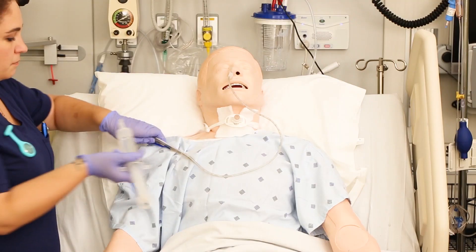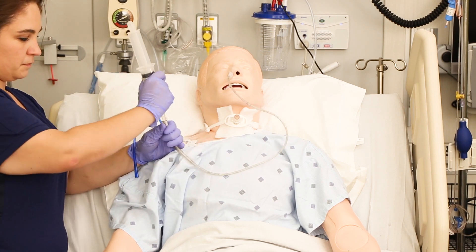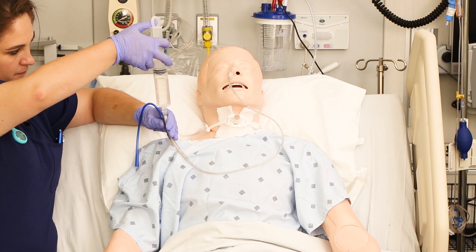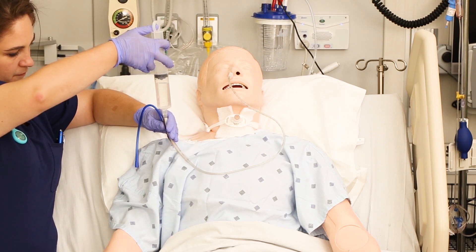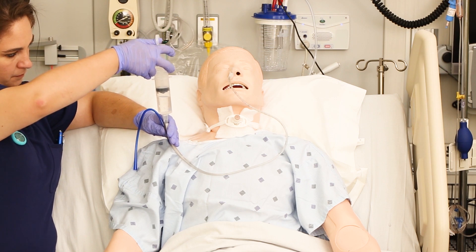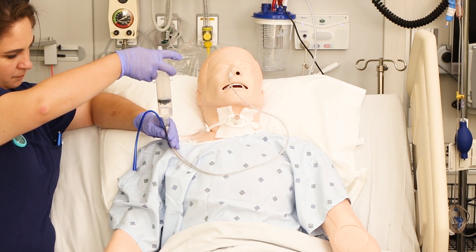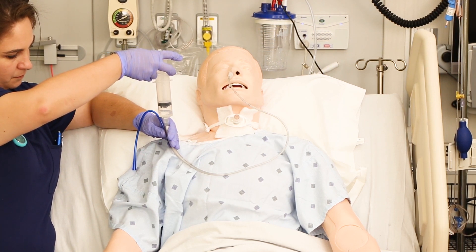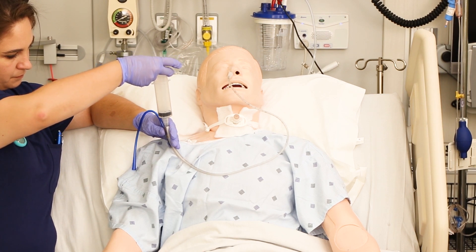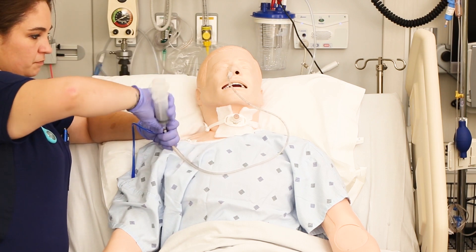We're going to flush these NG tubes with 30 to 60 mils of water every four to eight hours, depending on your orders, or before and after we use it — this keeps it nice and patent. Use a 60 mil catheter-type syringe and fill it with tap water. Remember, the gut's not sterile, so tap water is totally fine. Attach the syringe to the NG tube and flush gently — it should flush easily and without any resistance. Avoid super cold water because that can cause really bad stomach cramping; room temperature tap water is just fine.